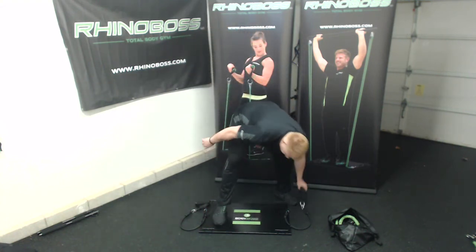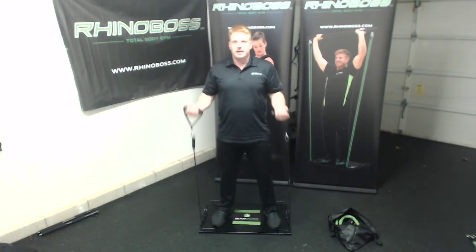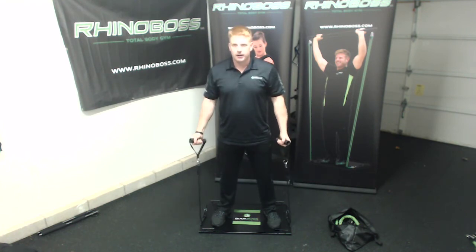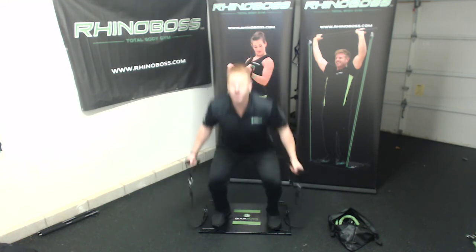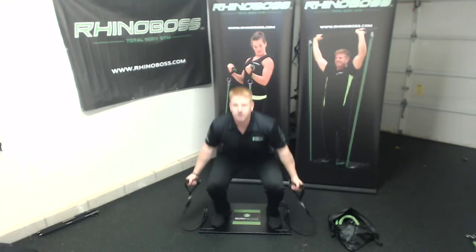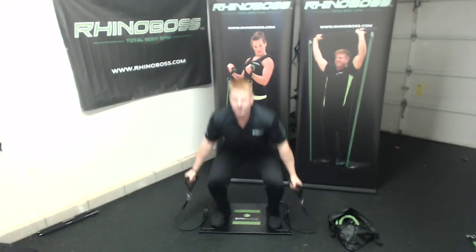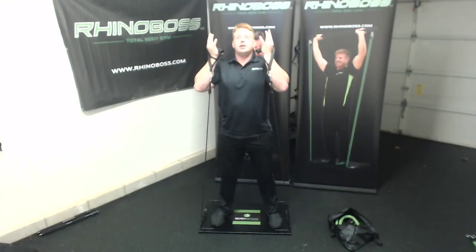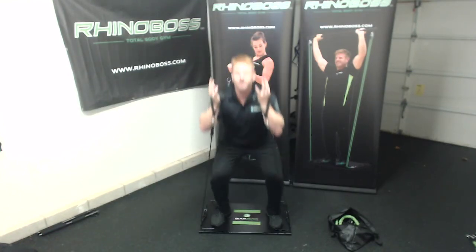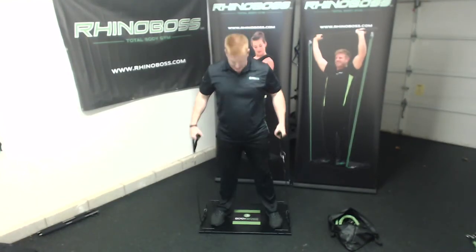It's going to look just like this — remember, curls, get a nice little rhythm to it. 3, 4, 5, 6, core tight, 7, 8, 9, 10. Add a squat to it — 1, 2, 3, 4, 5, 6, 7, 8, 9, 10. Now hold it. Alright, let's do three more sets of those — you have five total.